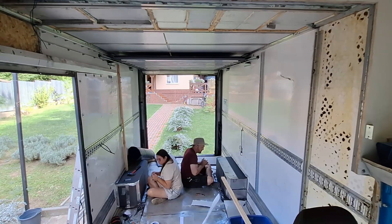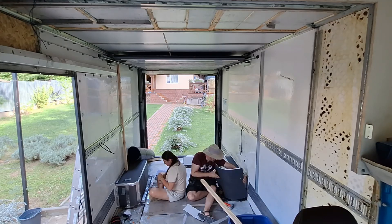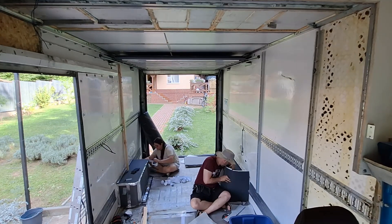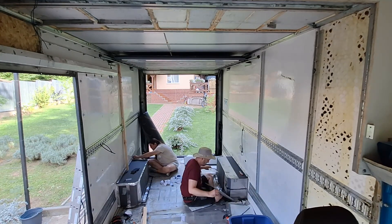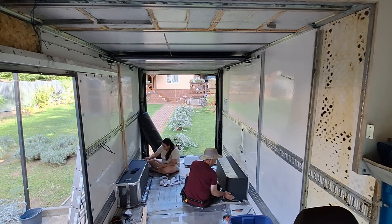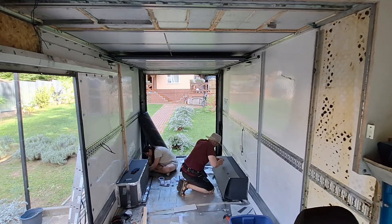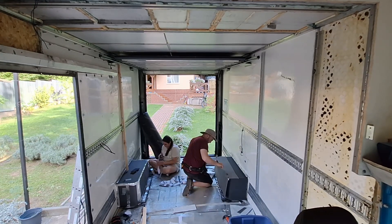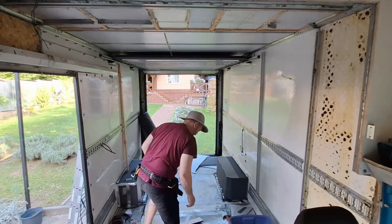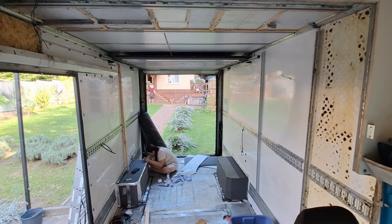I do a much better job on the second wheel well. This is obviously my first time doing this, as pretty much every step of this project is my first time doing whatever it is for that stage. But this one turned out a little bit neater. I've learned that it is easier to just cut it down to size on the spot instead of taking it out to the workbench to cut it based on measurements.